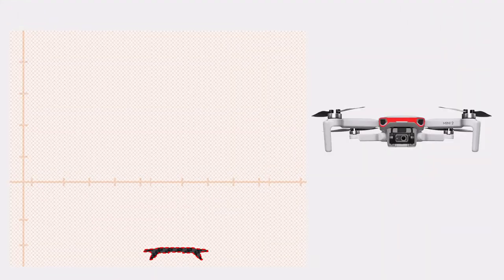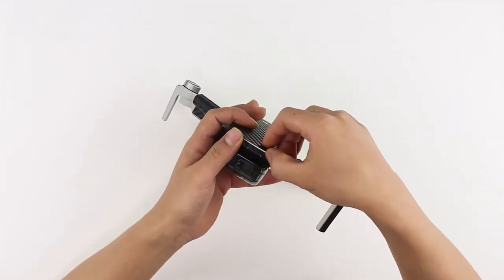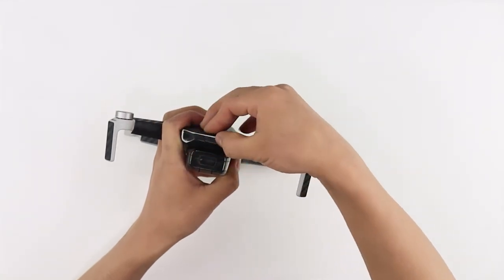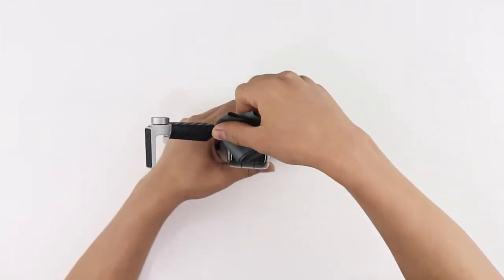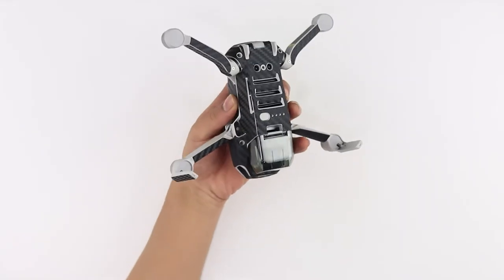Now let's move to the front side of the drone. Align the skin with the edges of the front side and apply firm pressure. Apply heat and then rub with a microfiber cloth provided to ensure the skin is stuck down firmly. Your DJI Mini 2 drone body skins should look like this.